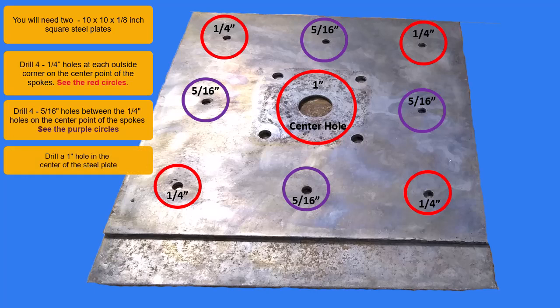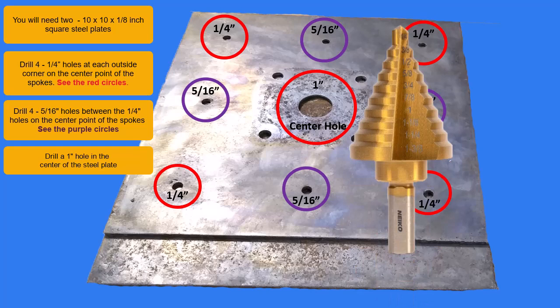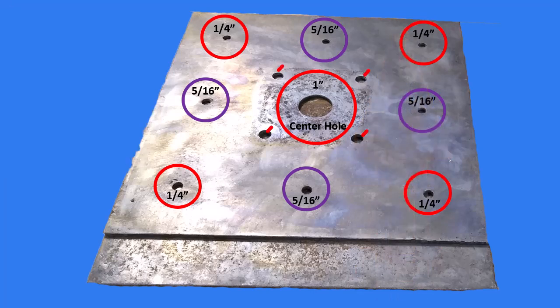Drill a one-inch hole in the center of the steel plate. Using a step drill bit would make drilling the one-inch hole easier. The four holes around the center hole will not be used.